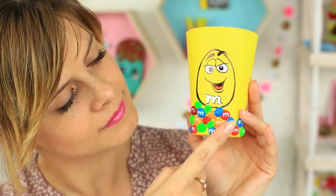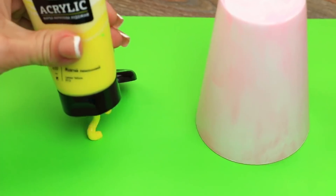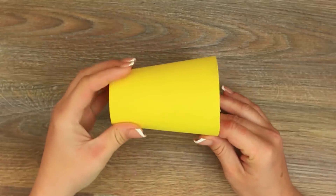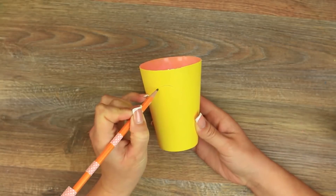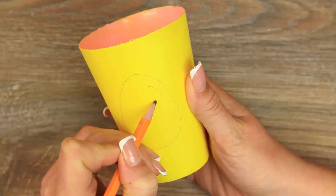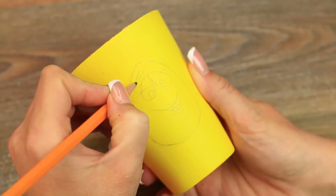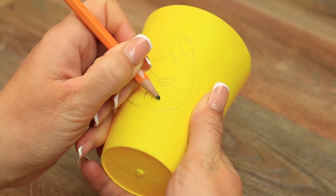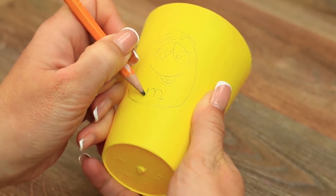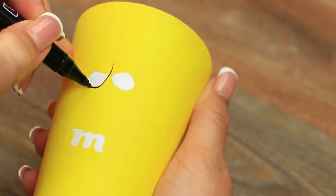We'll turn a blank toothbrush cup into a funny M&M's holder. Let's get started with covering it white. When dry, apply the basic paint — make it sunny yellow. Sketch the main character: draw an egg shape, add eyes, a smile, and expressive eyebrows. Draw the main feature — the letter M. Paint the eyes in white, then define the details with a black marker, starting with the eyes.